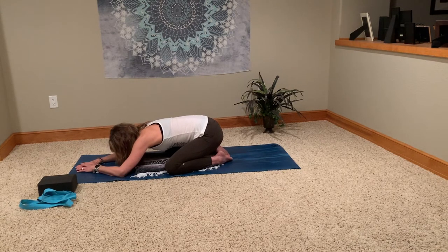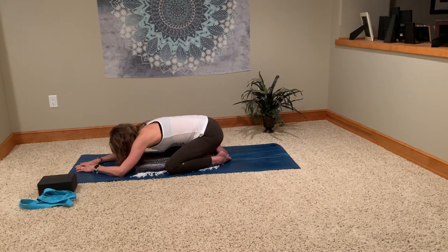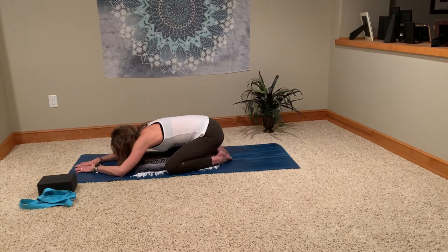So in this pose, the front of the body softens, the back torso lengthens and stretches. Child's pose is a wonderful pose for fatigue, stress, anxiety — anything you may be feeling in those areas. It's a great place to just drop into anytime throughout the day. If you're having a day, come here. So this is our wide knee child's pose.